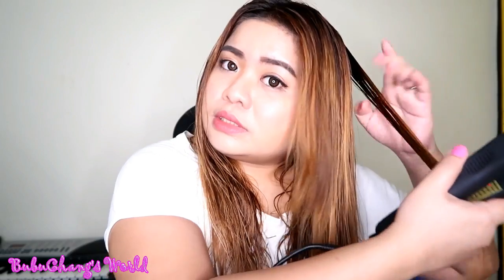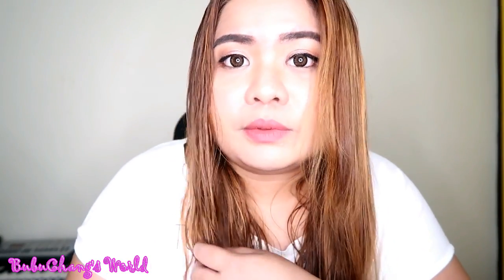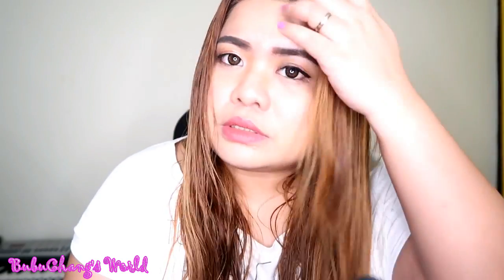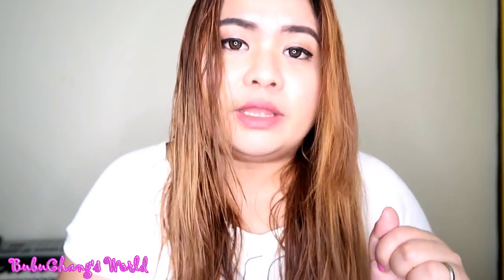I will do this to all of my hair. Compare this side — you can really see the difference. This side is wet, and this side is already dry. So mga loves, let me finish doing my hair and let's see the final result.